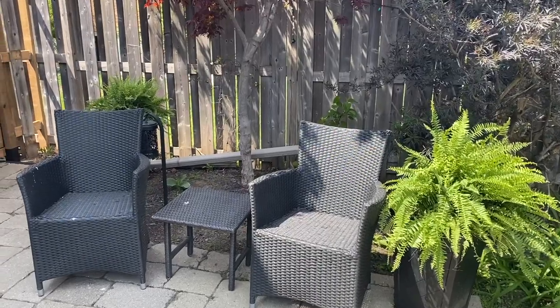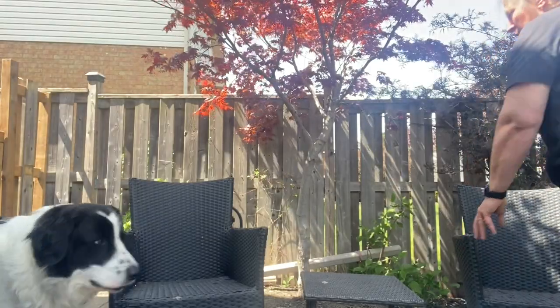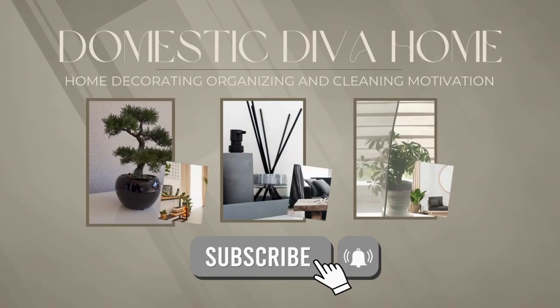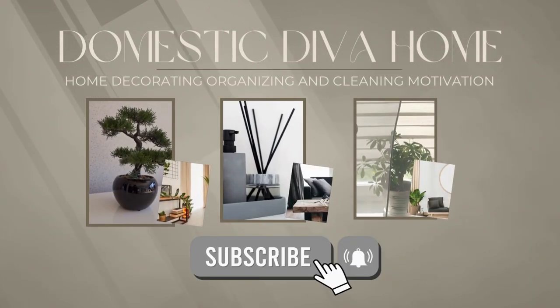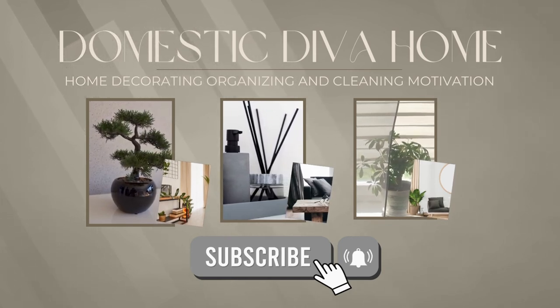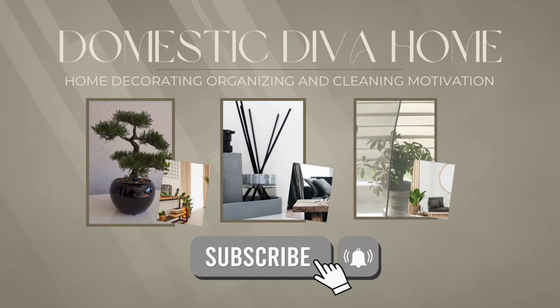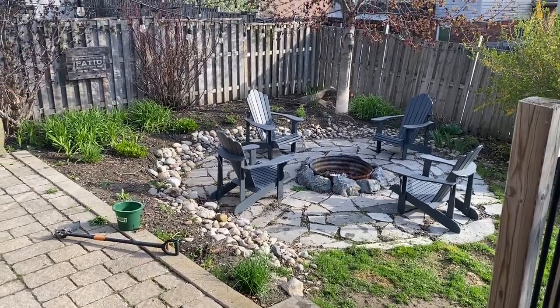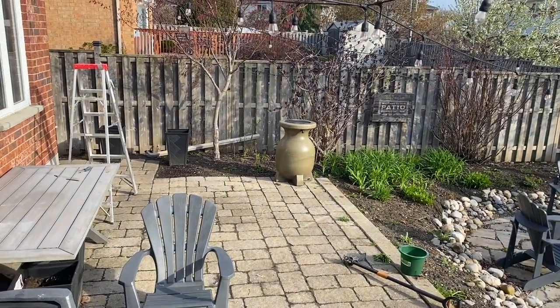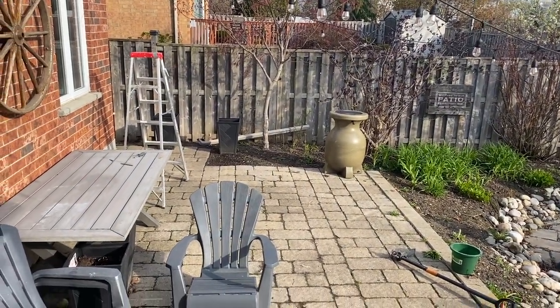Hello my friends and in today's video I'm sharing with you my back patio refresh. Welcome back to my channel, and welcome if you're new — my name is Sonia. Today's video took several weeks to create.